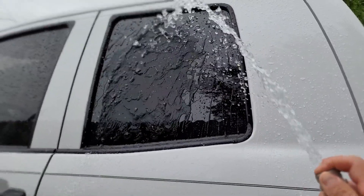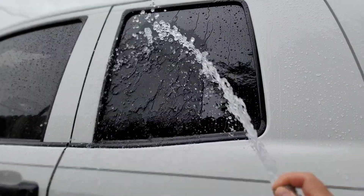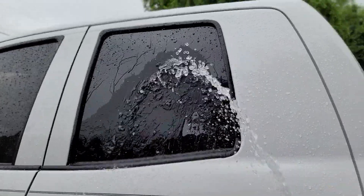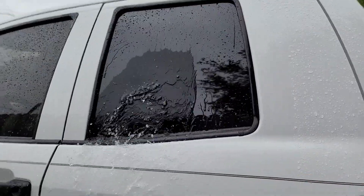Pretty good, not bad. Two weeks — you'll get the hydrophobic effects and then it'll slowly die. So there is the review on the ceramic glass cleaner. The sheeting is more prominent now, so it's starting to die down.